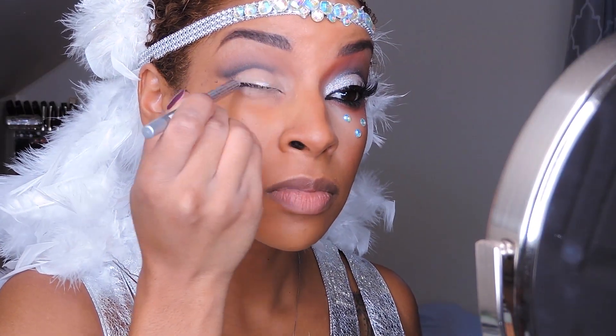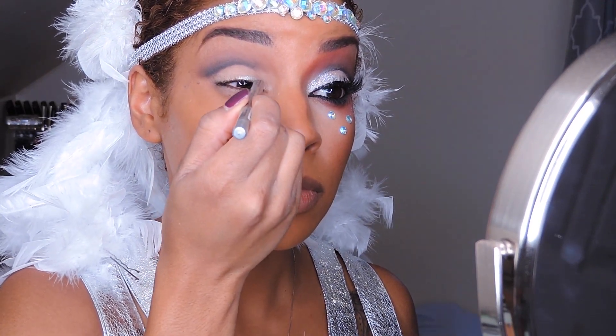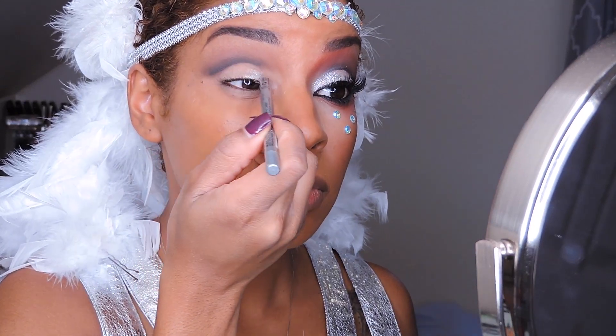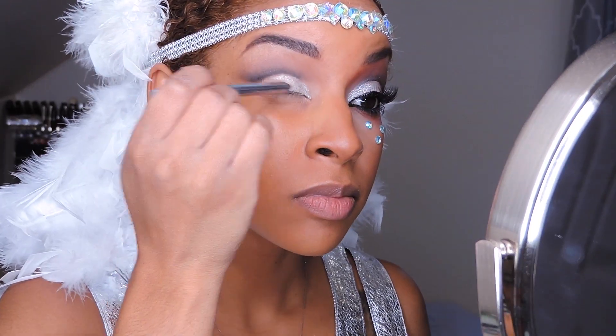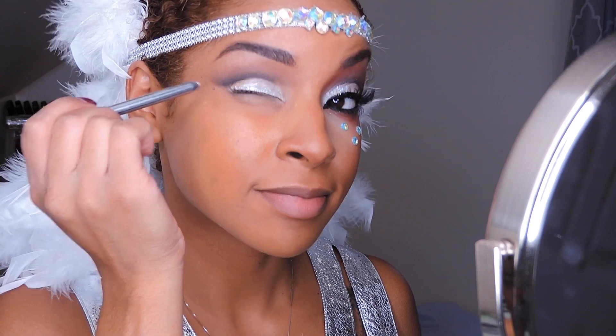Now I'm going to go in with a silver eyeliner pencil — this is going to be my base for the eyeshadows I'll be applying to my lid area. Make sure your pencils are nice and sharpened and that you put your lids on because it will dry your eyeliner out. See how nice and smoothly it's going on.